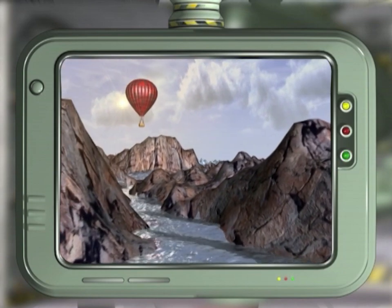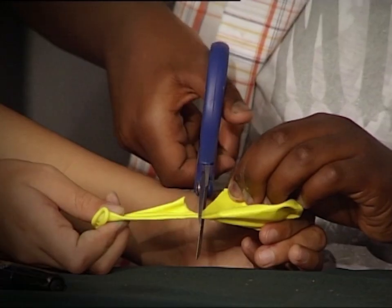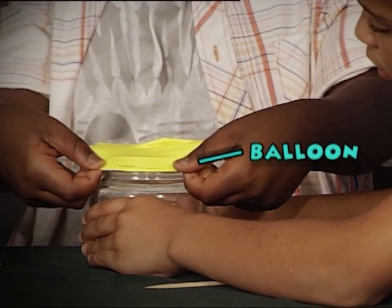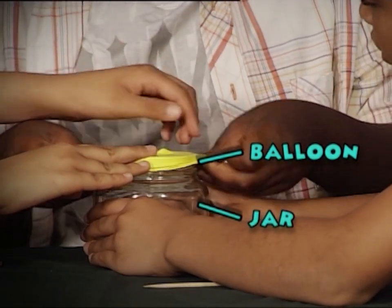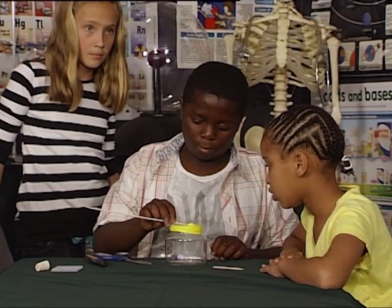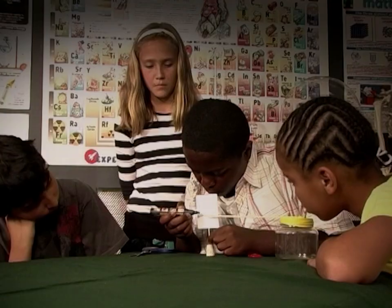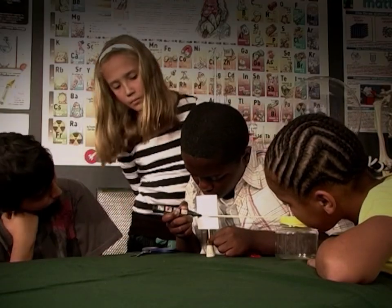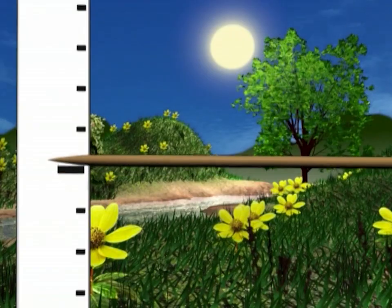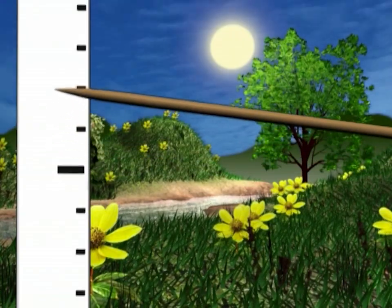Now you try — cut the neck of the balloon off and stretch it over the jar. Put some glue onto the balloon and attach the stick onto it; wait a few seconds for it to dry. Mark off the height of the stick on your piece of cardboard and now you can record changes in air pressure and prepare for a sunny or rainy day.